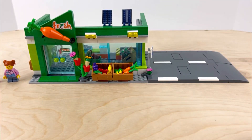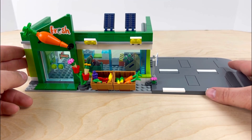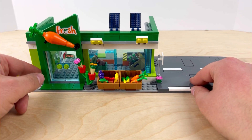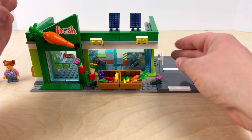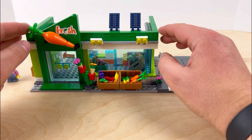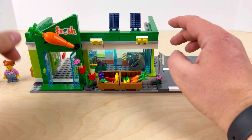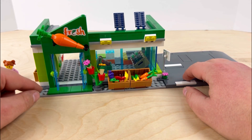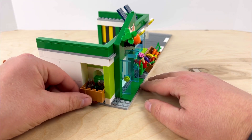Moving on to the grocery store itself — it comes equipped with a LEGO road plate on the side, a parking sign, and some really nice landscaping details out front. The fresh sign with the carrot is pretty cool. The 'fresh' and 'open' signs are the only stickers on the set, while the parking sign is actually printed. There are solar panels on the roof, which are also printed tiles. The carrot moves up and down, the front doors swing open, and there's some nice tile detail at the entrance. On the outside it also looks like it has a bottle return.